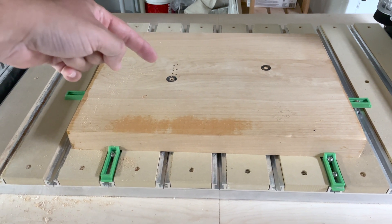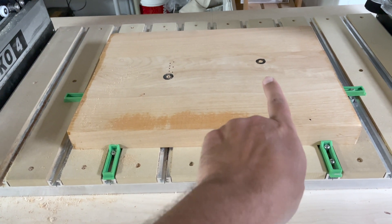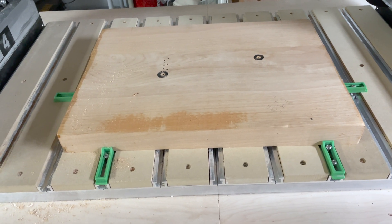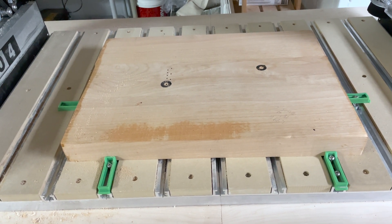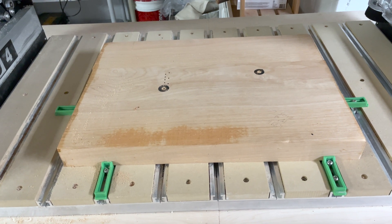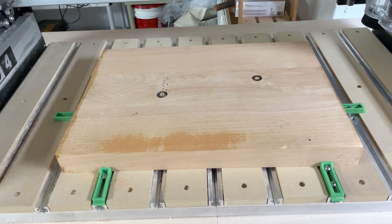You can see that the holes on this side — there are some holes that are drilled properly, and then this one was burnt out. This one actually represents the neck pocket, and so it will be carved out later. That one's actually not an issue, other than the fact that I ran the router into the wood. So what I'm going to do now is resurface this board using a spoilboard bit, taking it down about a tenth of an inch to see if that removes all the burn marks.